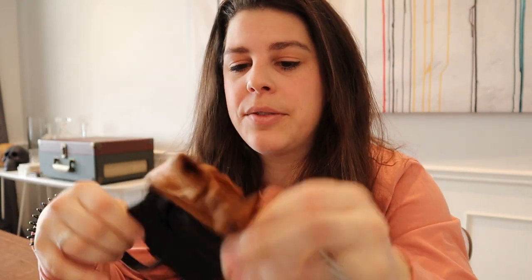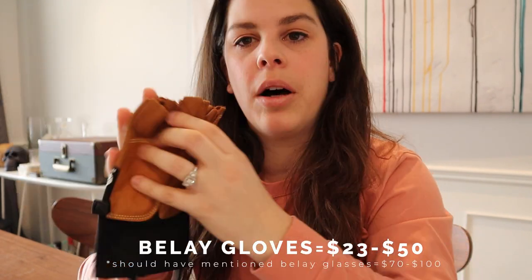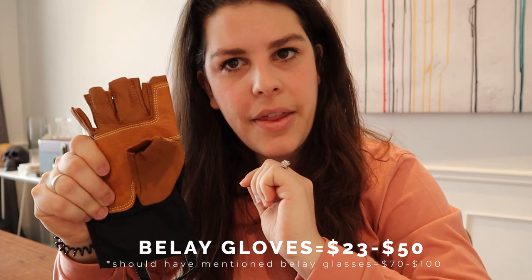As a little bonus item, depending on how long your day is and how much you're belaying, you might want belay gloves. These are easy-peasy half-finger gloves so you still have touch sensitivity at the fingertips, but you're protected from dirt and rope burn when belaying all day. It's not a must-have but it's a nice-to-have. These ones cost me around $30 and they're typically made with real leather on the palm.